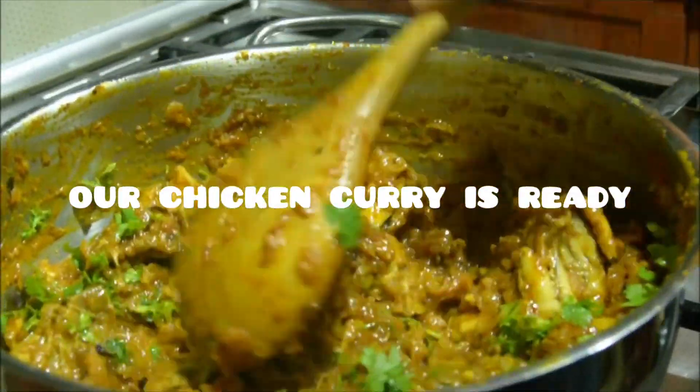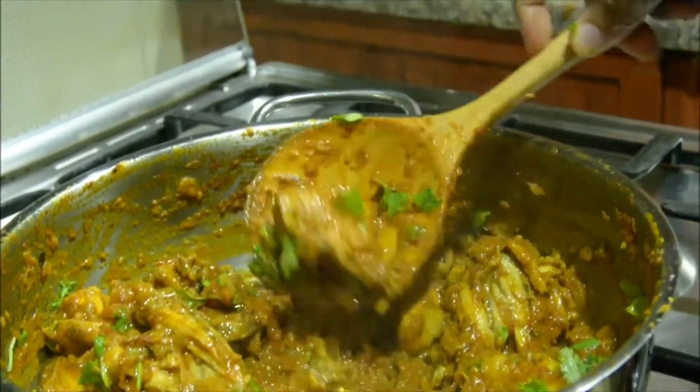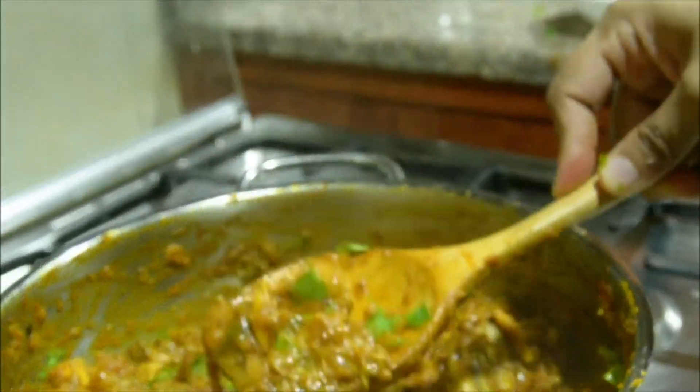This is a freestyle chicken curry. If you want to make a curry, please try it.